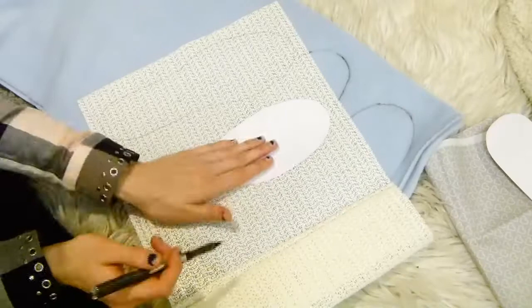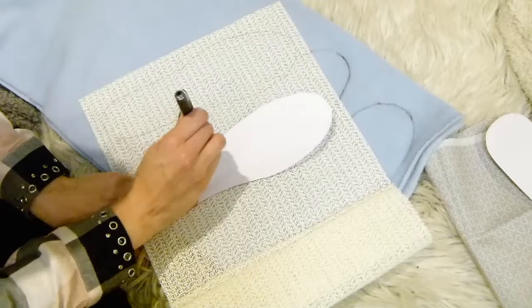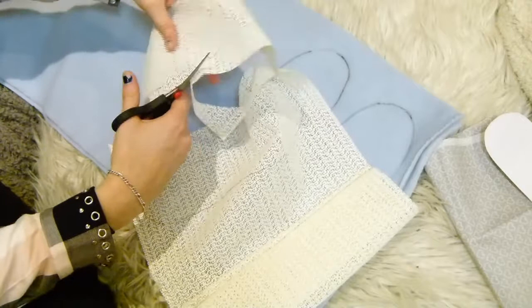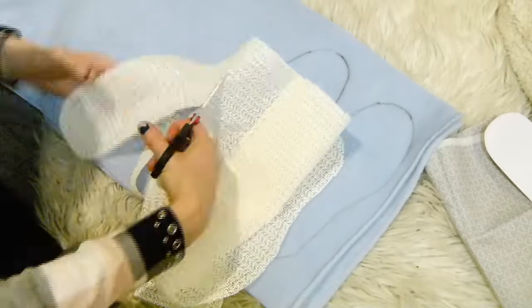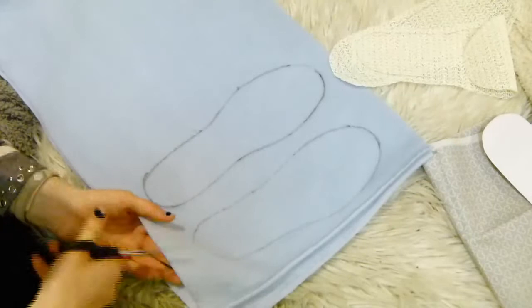Draw around your templates onto the non-slip fabric and the fleece to begin with. This is going to make up the base of your slipper, then cut these shapes out. When I cut them out I actually ended up cutting about half a centimetre extra around the edge, so that when I sewed I could sew exactly on the line of the template and there was enough excess to hold the stitches.